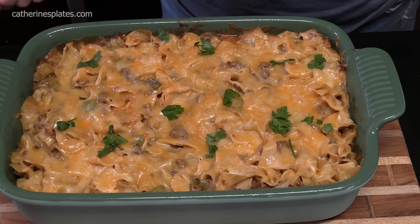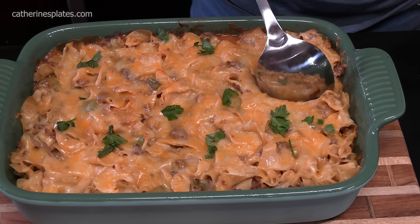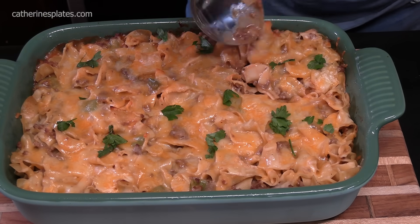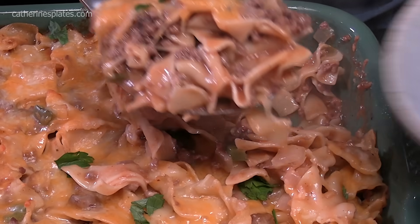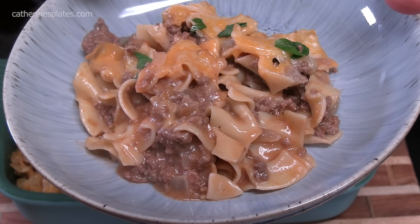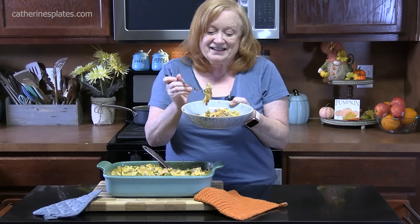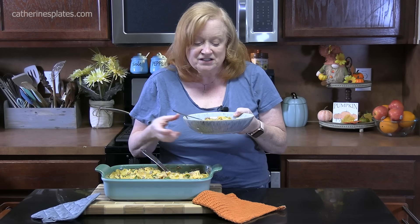Pulled the casserole out of the oven — look at how delicious that looks. I did put some garnish on top; it's just some fresh parsley. I'll let it sit for a few minutes. It smells delicious. Let me grab a fork and give this a try — there's my bite, nice and cheesy. Mmm, it's delicious. You know what I noticed? You can't really taste that mushroom, but there's a flavor there and it's delicious. I think it just merges in with that tomato soup and the Worcestershire and the other seasonings. This is delicious and it's mild — and I love that about it too.